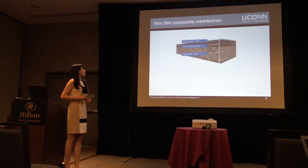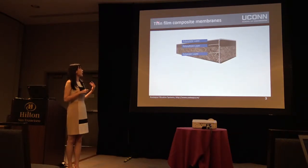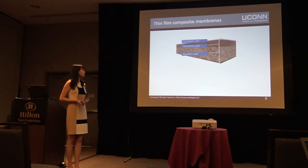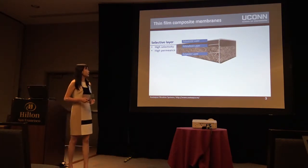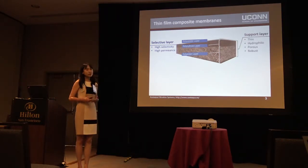This process requires no hydraulic pressure, so it's capable of treating very challenging water. But the challenge in forward osmosis is the development of a good membrane. A conventional membrane used for forward osmosis is called thin film composite membranes, consisting of three different layers. The selective layer needs to have very high selectivity and high water permeance, and the support layer needs to be thin, hydrophilic, and porous to reduce the mass transfer resistance in the supporting structure.